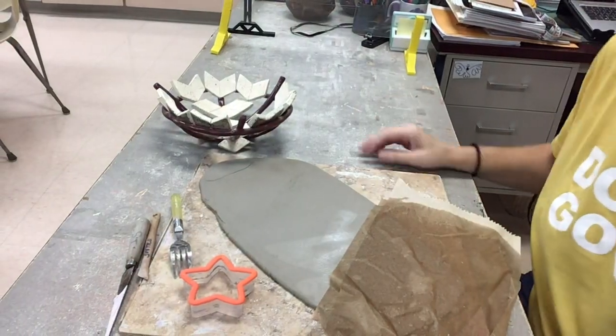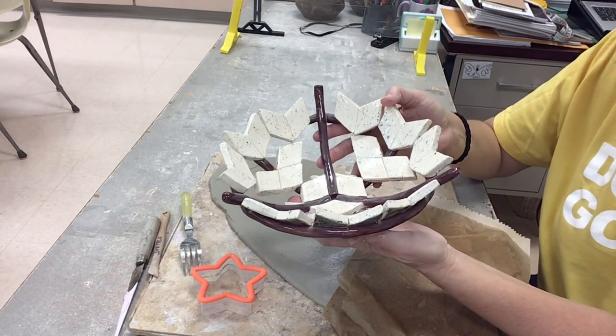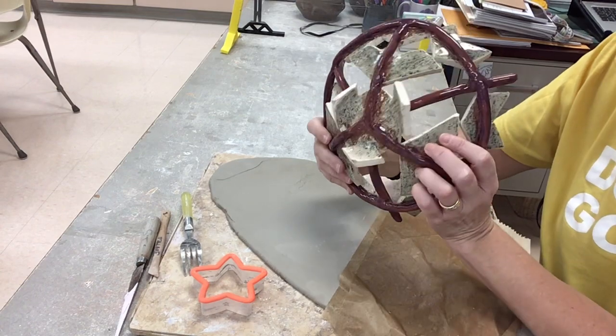Today we're going to be making a puzzle bowl based on the artist Kandinsky, who loved to use shapes and lines to create his work.